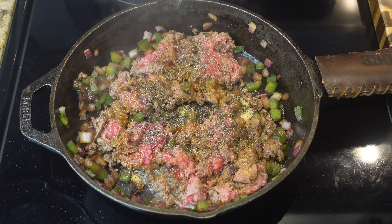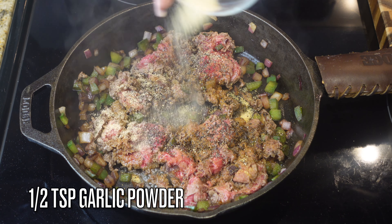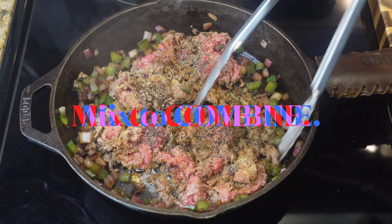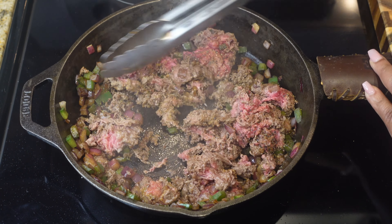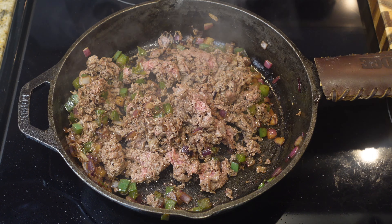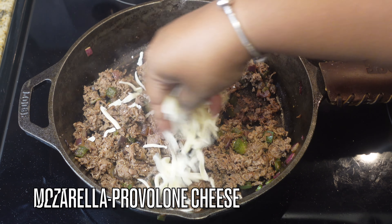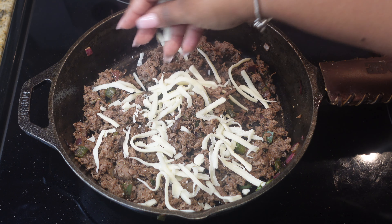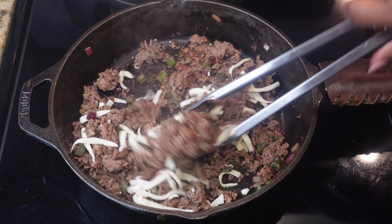I'm going to season it with a teaspoon of seasoned salt, a half teaspoon of black pepper, and a half teaspoon of garlic powder — and that is it. These cheesesteak egg rolls don't need a whole bunch. Just add those three seasonings and call it a day because it's going to be delicious. Mix that up, make sure there is no pink — that should take about three to five minutes to cook.